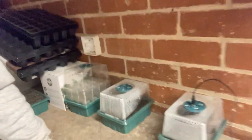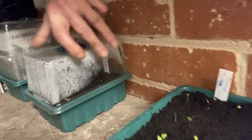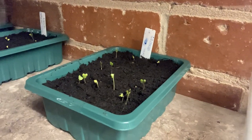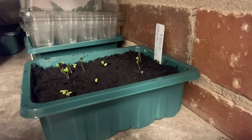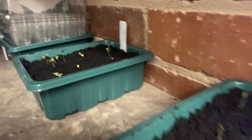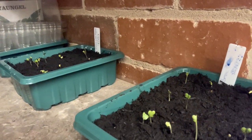Good morning everybody, welcome back. It's about quarter past seven in the morning and it'll be getting light in the next 15 to 20 minutes. Remember the experiment we were doing — this is the tray that isn't going to go under the lights. Both broccoli trays were sown at the same time, but this one isn't being watered at all.